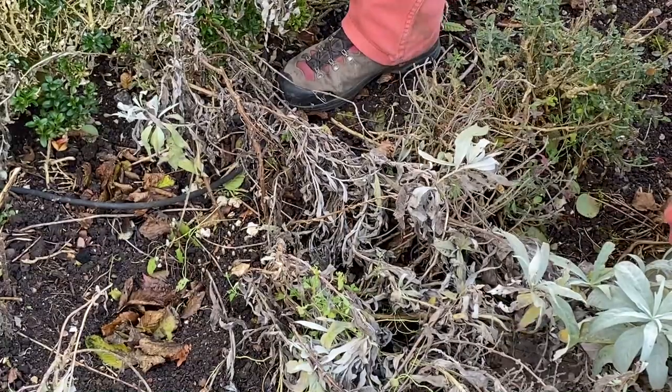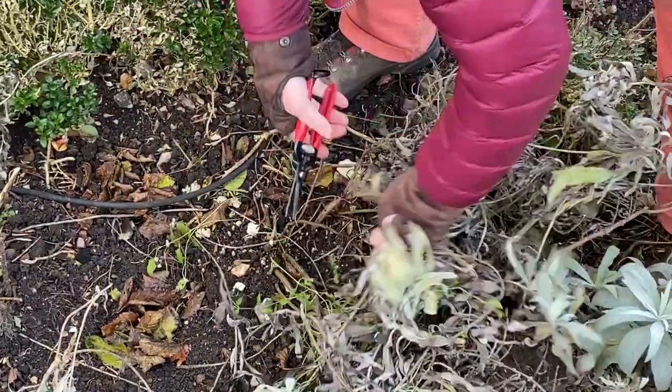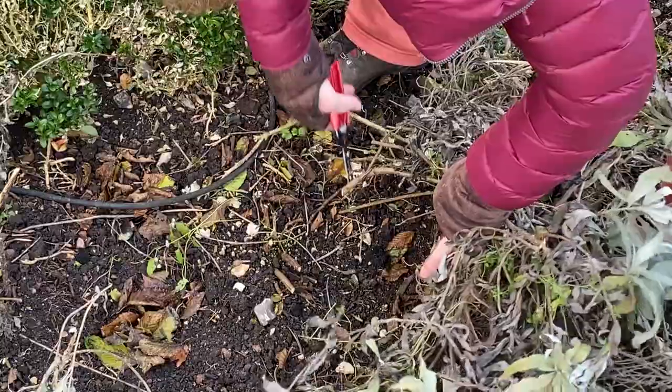Now you just keep on going down the border. Watch out for irrigation pipes — it's so easy to put snips through that, and you don't want to end up having to do repair to your irrigation in the spring.